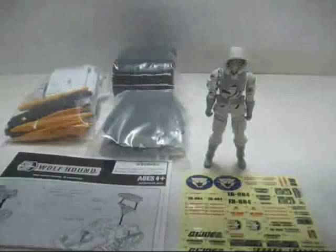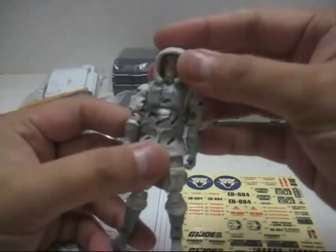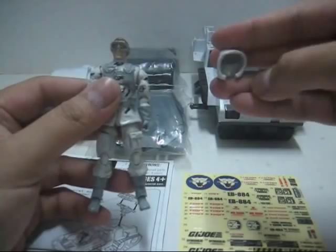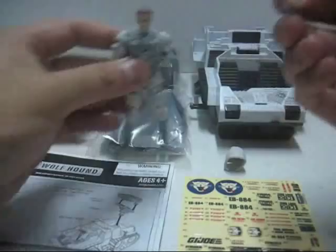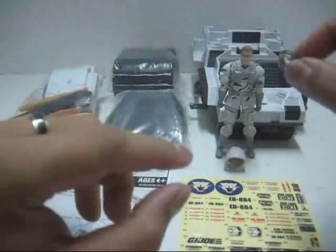Now let's look at the figure. The figure doesn't come with any base stand or any weapons, but it does come with two accessories. First, you have the hoodie, which is not painted at all. Second, the goggles, which are painted and made of a clear translucent plastic, painted entirely in gray — you can actually see through the eyes when he wears it, which is very nice. Both of these accessories are from the 25th Anniversary Snow Job figure.